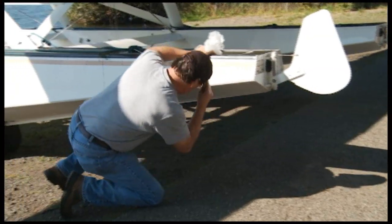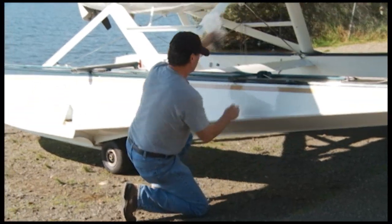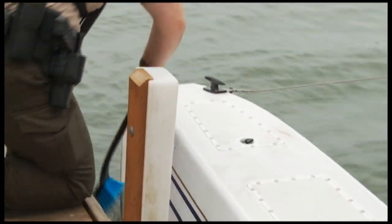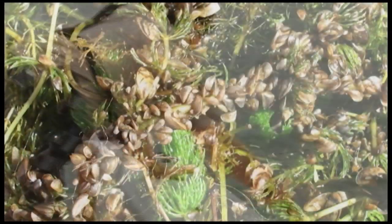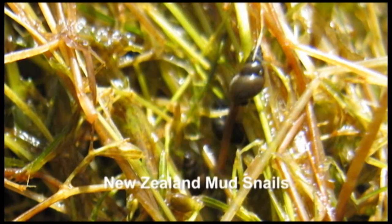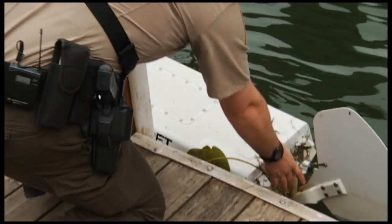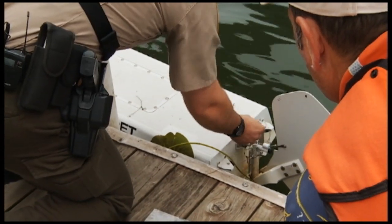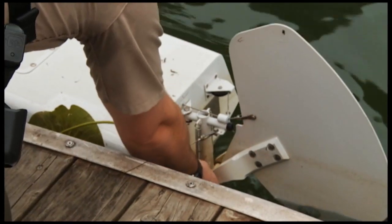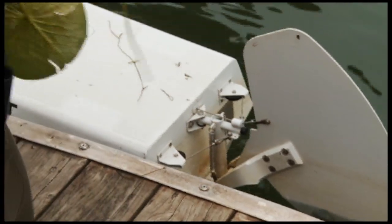Inspect all submerged surfaces of the aircraft visually and by running your hand along any surfaces that appear dirty, and then, with a long-handled brush, remove any surface deposits that could mask the presence of attached juvenile mussels. Aquatic vegetation can carry zebra and quagga mussels and other invasive species. Many aquatic plants are themselves highly invasive. These species are often spread when they become attached to or entrained in seaplanes and are then spread from one water body to another.